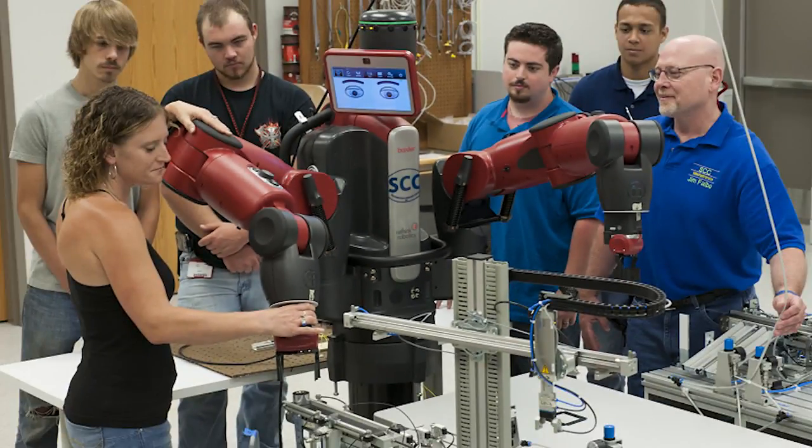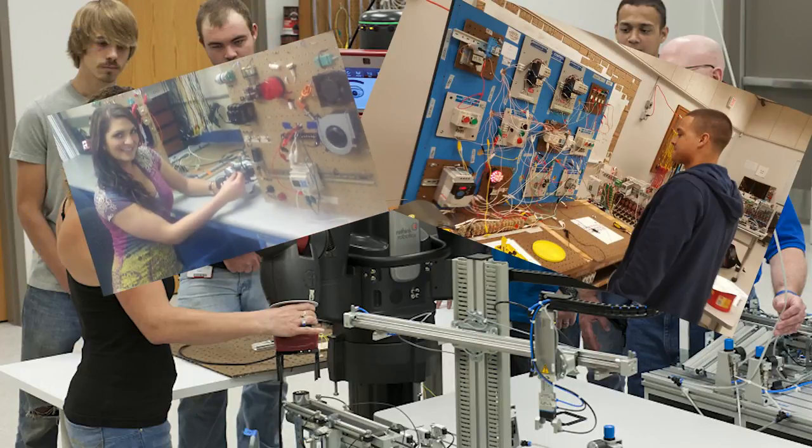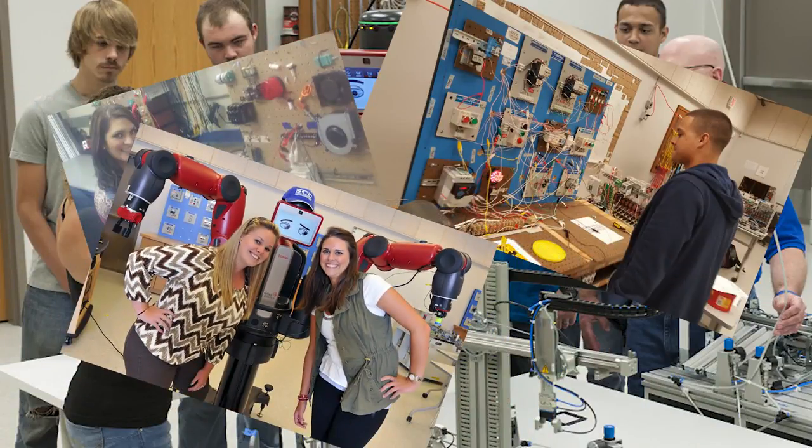Are you looking for good, hands-on electrical automation technicians? Then allow the Mechatronics program at Southwestern Community College to show you in the next 90 seconds what you can expect from our graduates.